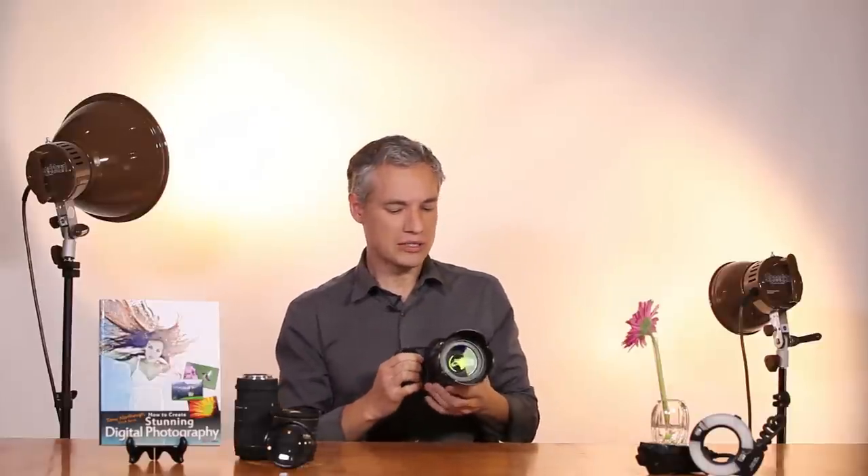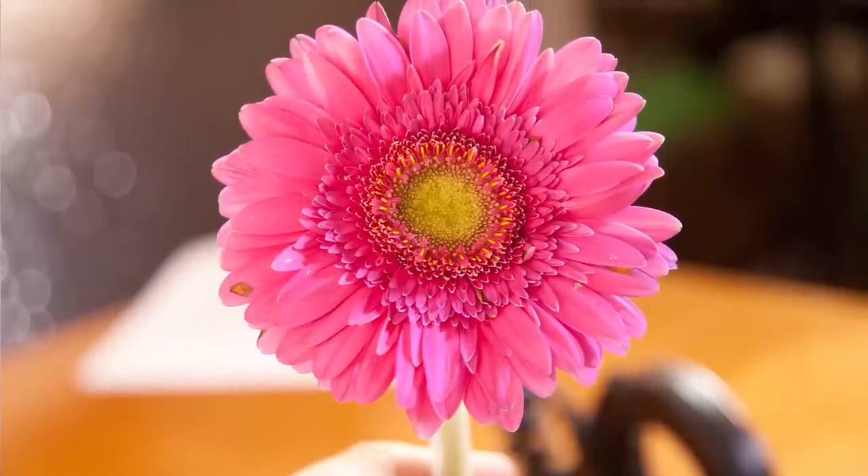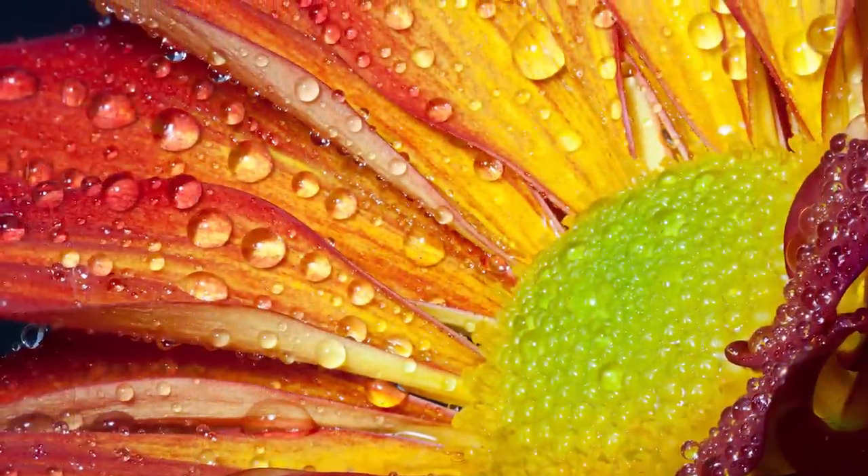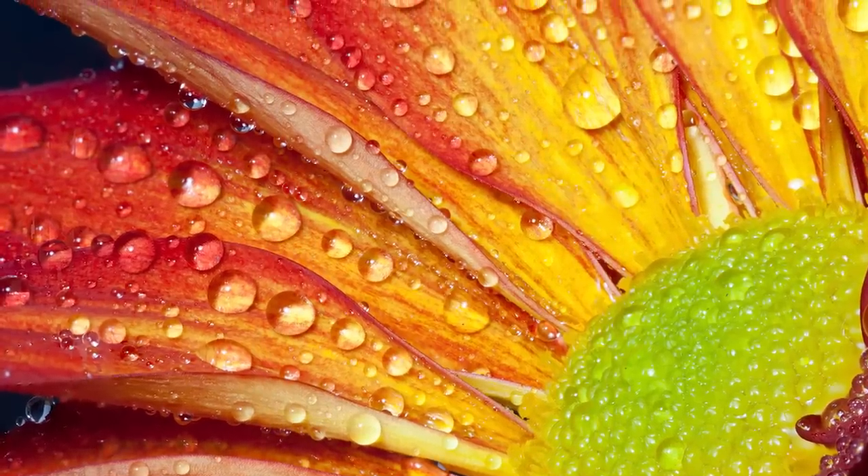I'll show you how close this particular lens can actually focus. As you can see, it's not too far away, but it's not that close either. What you really want for a flower picture is something that just fills the frame and shows the detail of individual petals. If you want to get that close, you're going to have to go into macro photography — and fortunately it doesn't have to be that expensive.